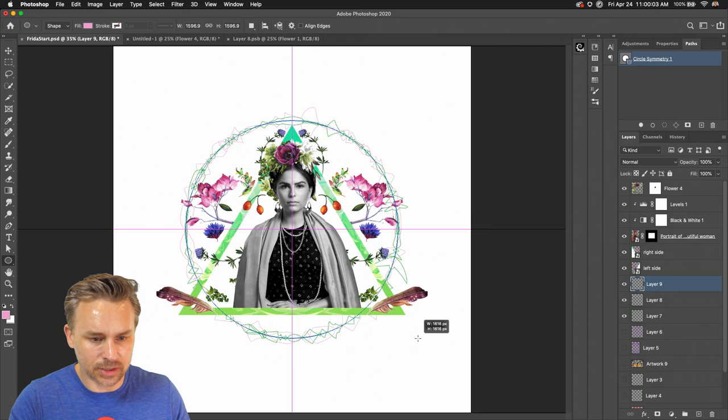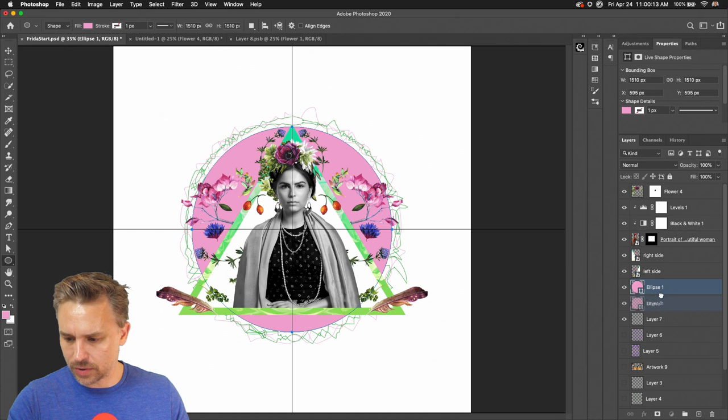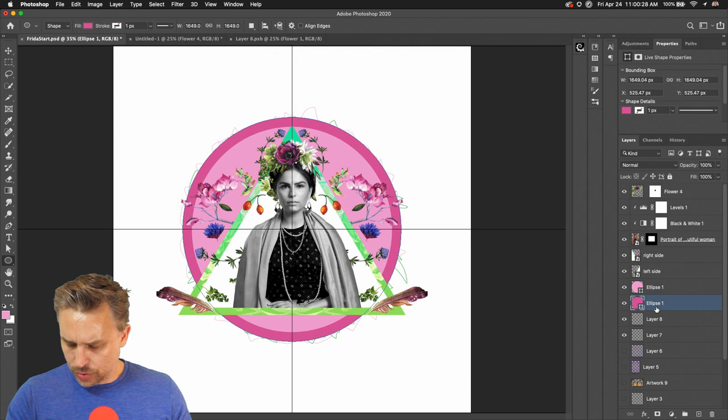Let's jump in and draw out our circle. I'm going to do two circles — one like this, then another one: Command J to jump that layer, Command T, Option, drag it out. This second one is going to be darker.